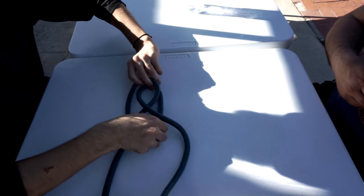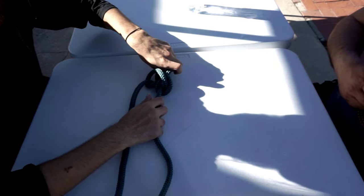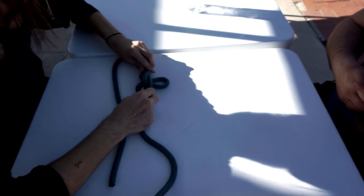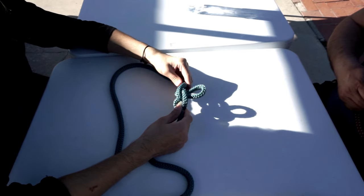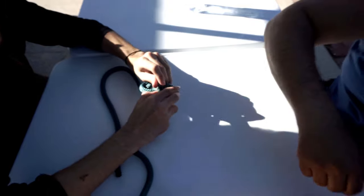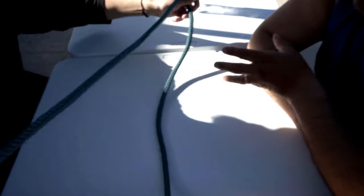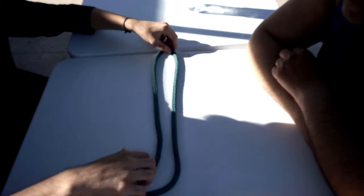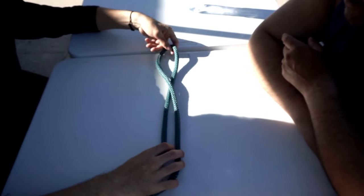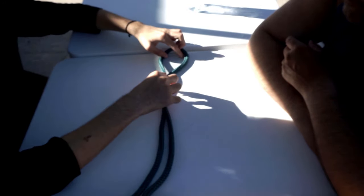There you go, perfect — snug it up and that's it. Good job! Do it again. I always like the wrap-around-the-hand method the most. If I have a stiff rope I can do the bite one, but I like the wrap — it's just so much easier for me.